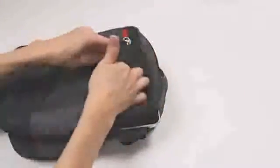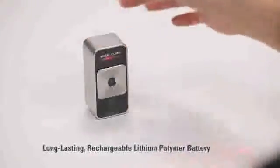It's small, light and easy to carry. The MagicCube has a long-lasting rechargeable battery and a power saving mode that allows the user to turn off the laser projector to extend battery life and then easily turn it back on with a simple gesture.